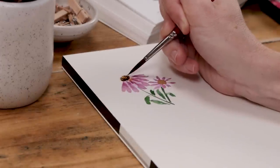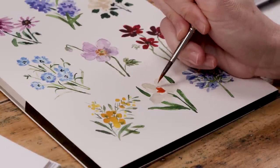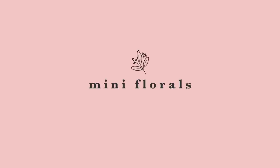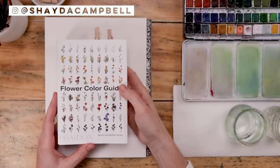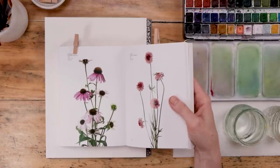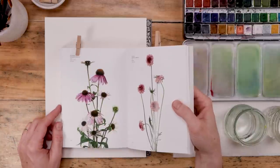No matter your watercolor skill level, mini flowers are great fun and great practice. So that's exactly what we're doing today. Join me as we paint nine beautiful florals all from my favorite book, The Flower Color Guide. Welcome back friends, my name is Shada Campbell, and today we are painting a whole bunch of watercolor flowers. We're using The Flower Color Guide and we're going to paint mini florals while capturing some of the truth of each flower, starting with the coneflower or echinacea.